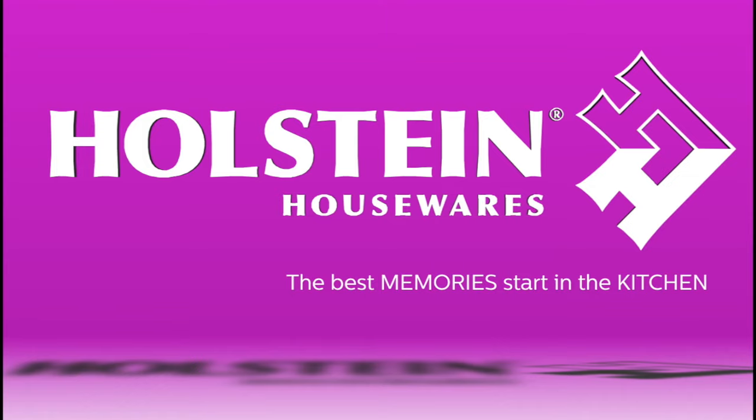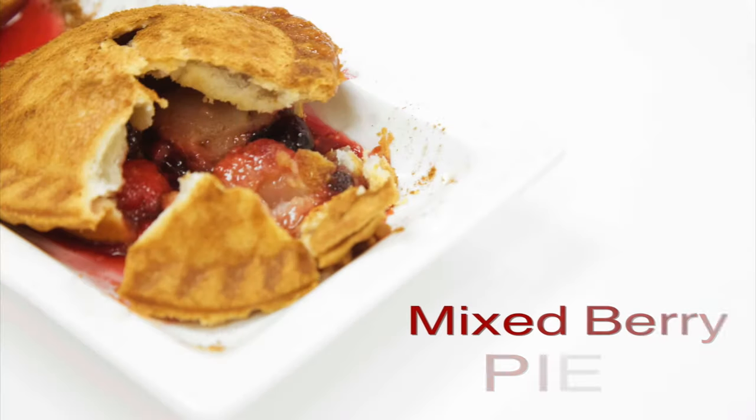Welcome back to Whole Saints Kitchen. In this episode, we're going to show you how to make a delicious mixed berry pie.